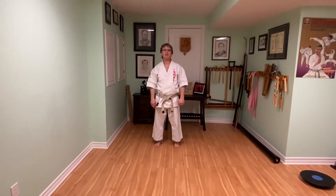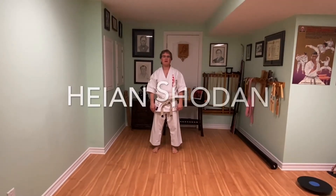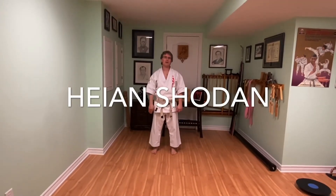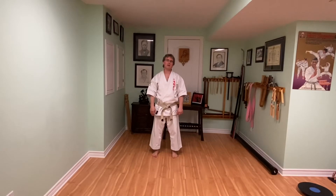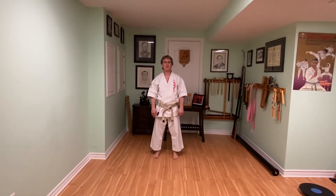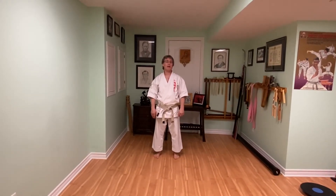Hi everybody, I'm Mike Civic from Eastern Martial Arts. Welcome back to our virtual dojo. Today I'm going to demonstrate the fourth kata we do in our dojo called Heian Shodan. We teach Heian Shodan to our second level belts — it's a kata I learned at yellow belt, and it's one of the H-pattern katas in the Heian series, or in the Taiki Odo series.